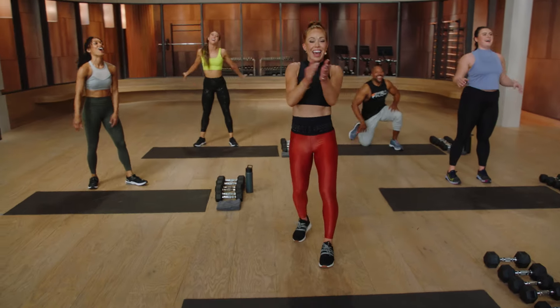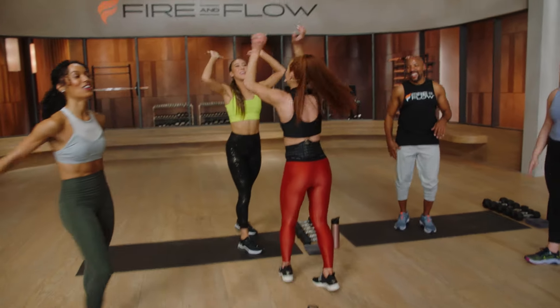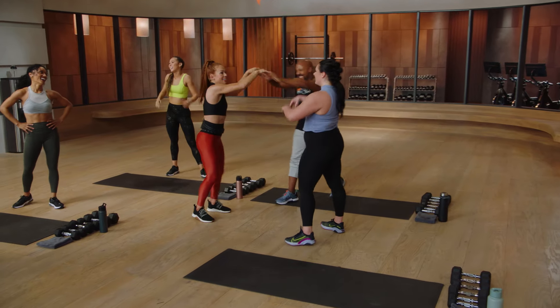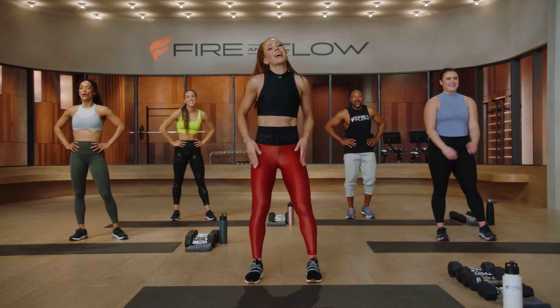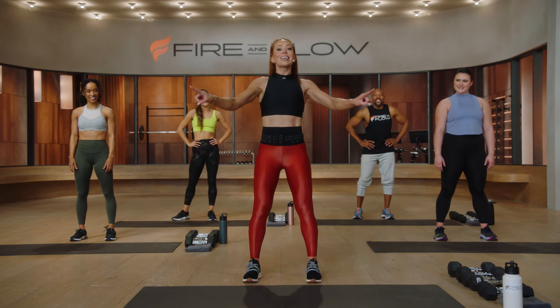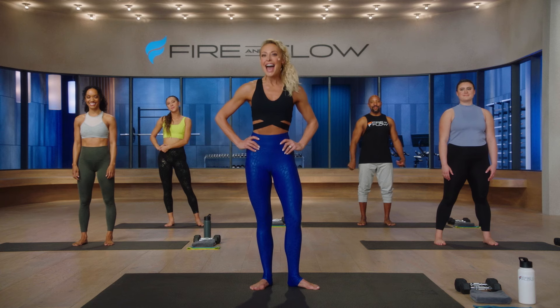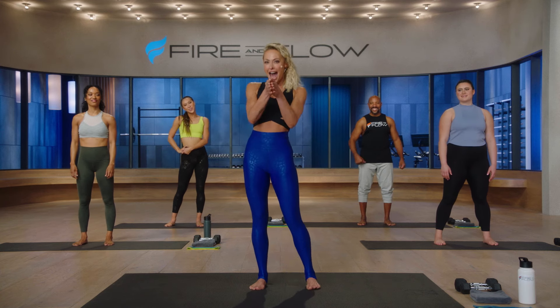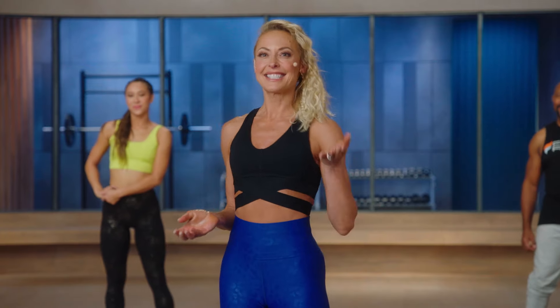Yeah, you did it! Awesome job today. How are you feeling? Grab a drink. Cannot wait to see you for day one of Fire and Flow, but don't go anywhere yet — Elisa's got you next for a little taste of flow. Now that you are fired up, I am going to be challenging your body in a completely different but equally powerful way. I'm Elisa, and my job is to help you find your flow — feel free to kick off your shoes.